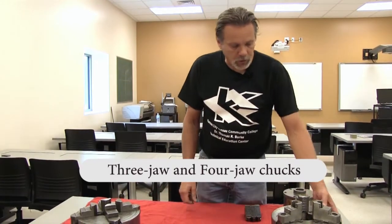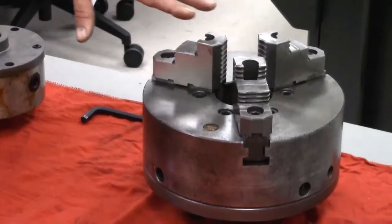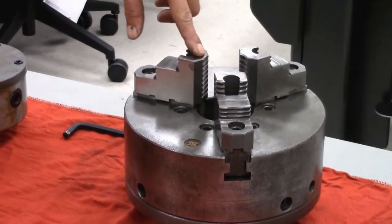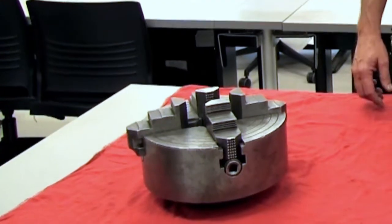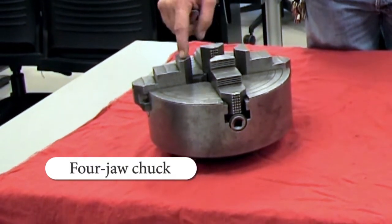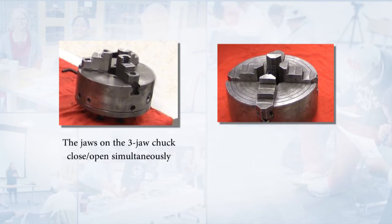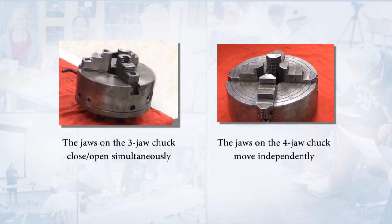Today we'll first start talking about the three-jaw chuck. There's a big difference between a three-jaw chuck and a four-jaw chuck. The three-jaw chuck is going to have three holding devices. The four-jaw chuck is going to have four work holding devices. The biggest difference is that all three jaws on the three-jaw chuck will close or open simultaneously, whereas on the four-jaw chuck each jaw will close or open independently.